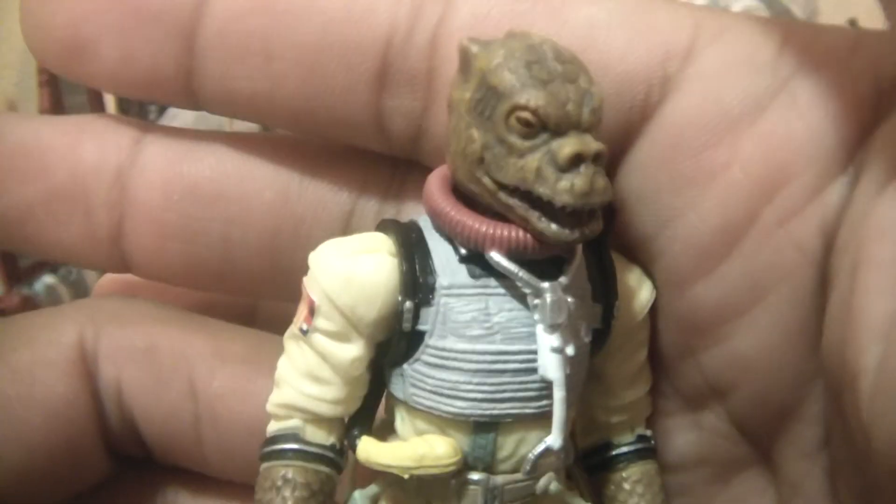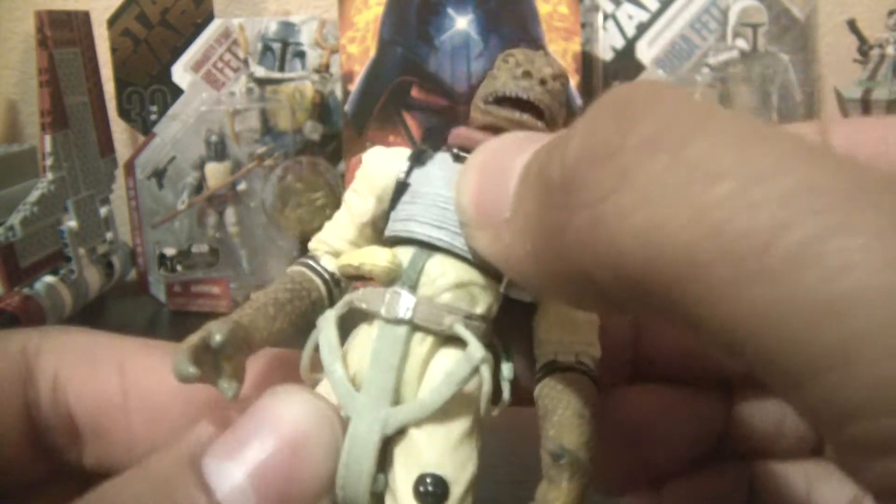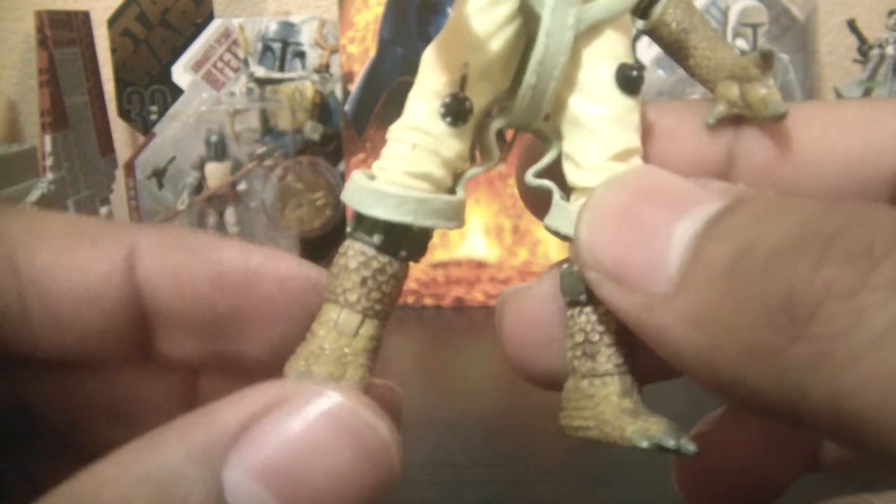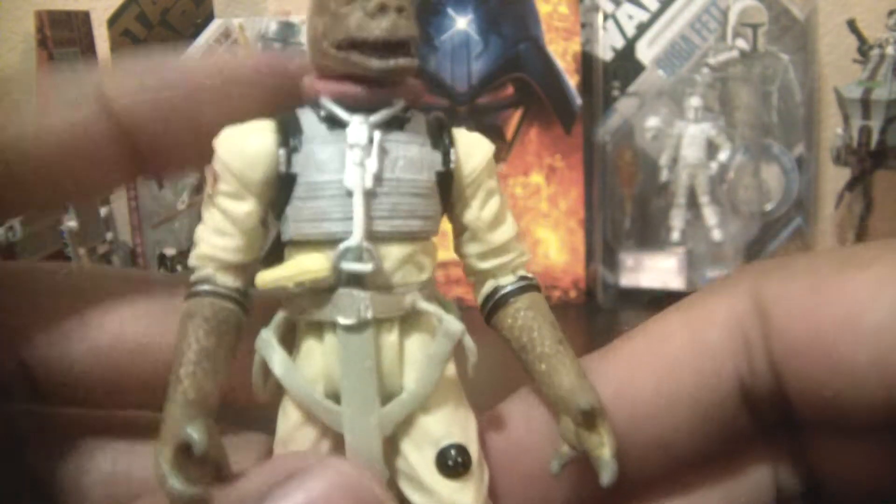Articulation is great, especially for being a repack of an older figure. You've got a ball joint head, ball hinge shoulders and elbows, swivel forearms, a ball joint in the torso — which is good, I'm glad they didn't use a waist joint because it would have limited movability. You've got swivel hips, ball hinged knees, and ball hinged ankles. Some great articulation.